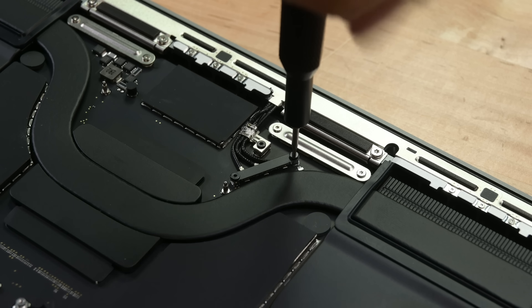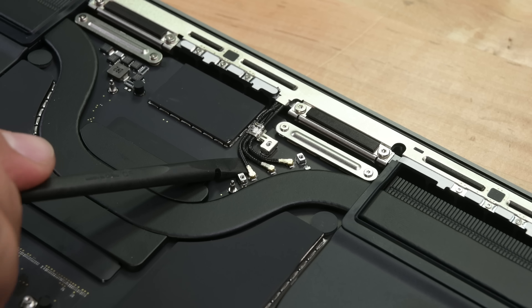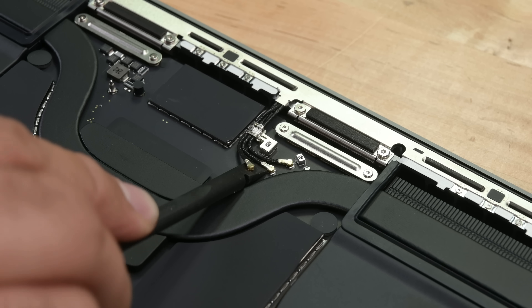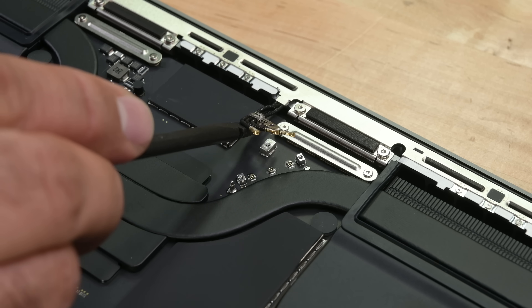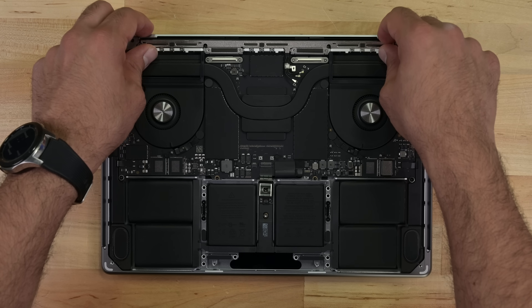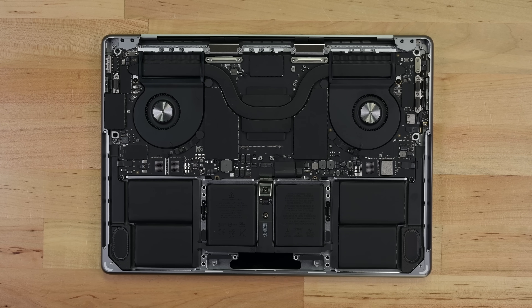I'm heading up to the vent antenna module next, and right about now I'm wishing I had that antenna tool. Our spudger disconnects the antenna cables easily enough, but that tool really does seem like it would make disconnecting and reconnecting these cables much safer and easier. With those cables disconnected, we've got a whopping 15 screws to remove to free the vent antenna module.